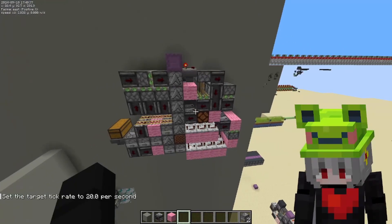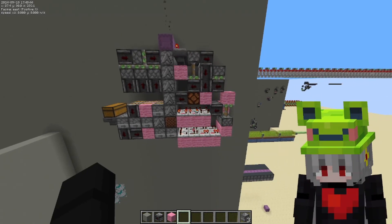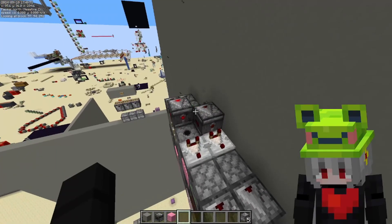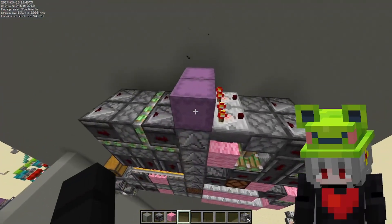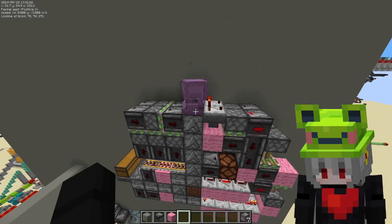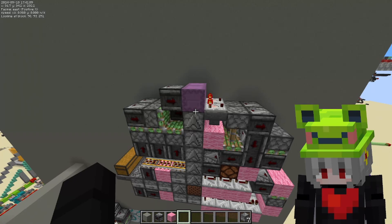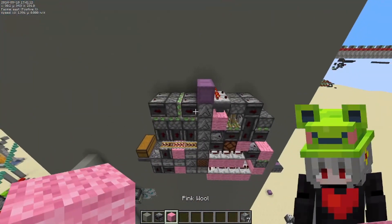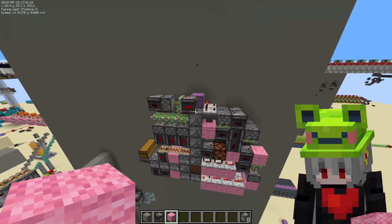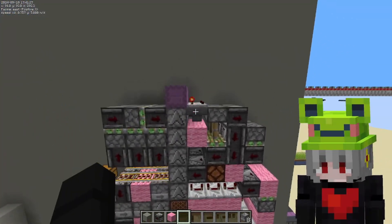The only downside right now with the design is when you get something here, you need to wait a little bit for it to reset — I would not spam it. You can do it like this on the side and it will work, but I wouldn't spam one shulker. I can try right now to see if it works but I doubt it, it might break it — yeah, so maybe just don't spam the shulker. Apart from that it's not that slow; you get a little bit of delay to do the cycle backwards.